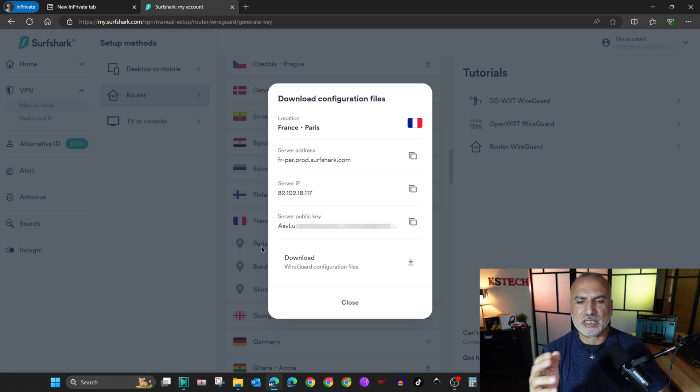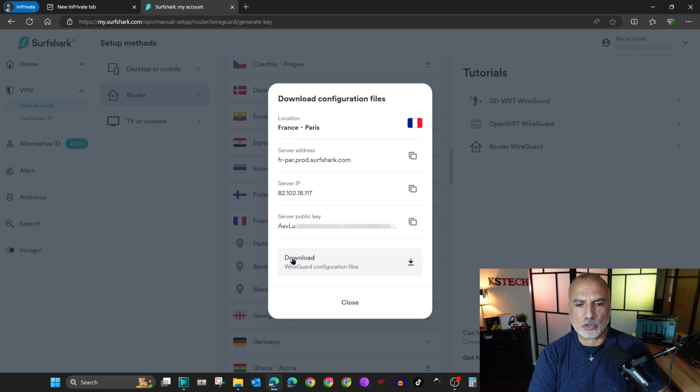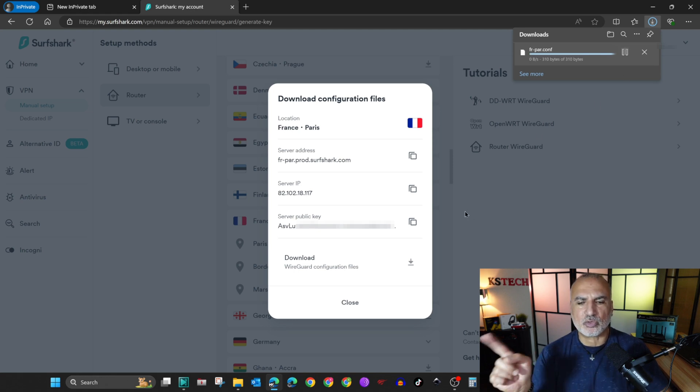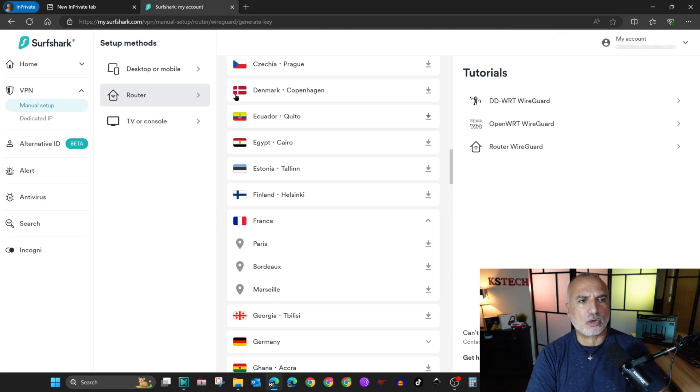I'll choose Paris, and when you select it, it will give you the connection information. We'll simply download the configuration file — this way the configuration will be populated automatically when we upload it to the router. At the bottom you have a Download button, so I'll click the download arrow, save it to the downloads folder, and click Save.